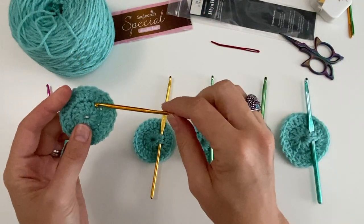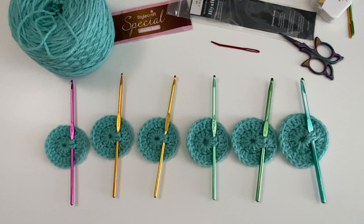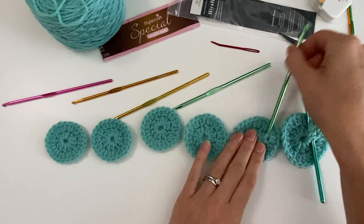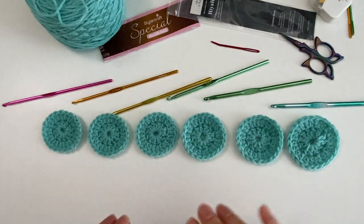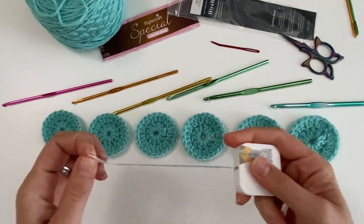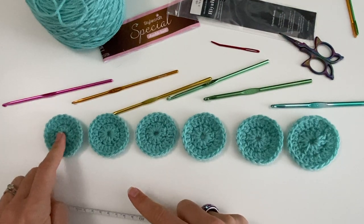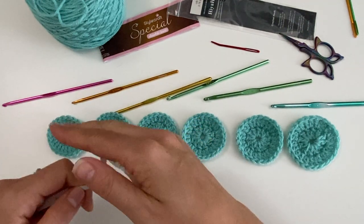This circle was made by the 3.75mm hook. Now we have all our little circles — let me take out the hooks. It's worth spending the time to do this so you can see with your own eyes what the effect is. Let me measure them. I have a ruler with inches and centimeters: the 3.5mm circle is just about 5 centimeters, which is 2 inches.